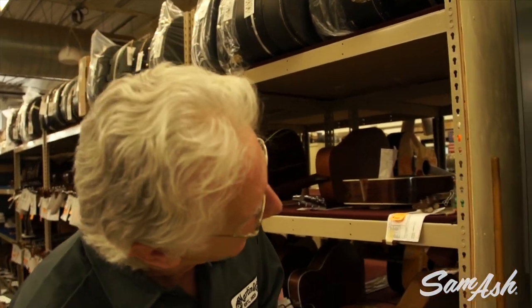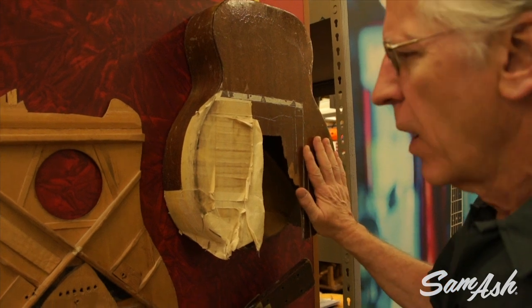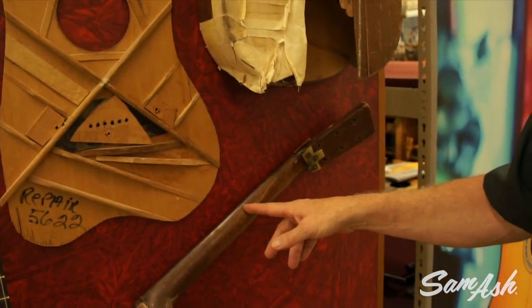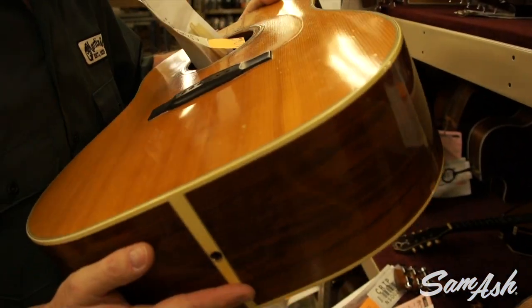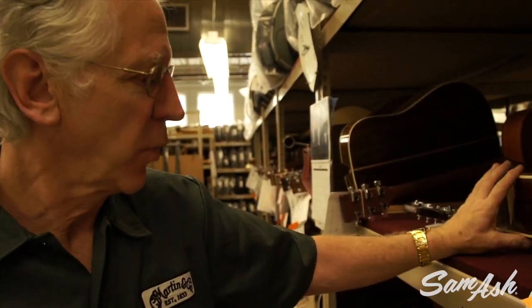So this is the repair department. We get hundreds if not thousands of instruments in over the course of a year — we've been making guitars for almost 180 years and they get hurt. Sometimes they're abused; we call this a marital dispute here. But it's possible to fix anything. This is probably the worst example of a bad repair job that we've ever seen. People often will drop the guitar and break the neck. Instruments come here to be put back to perfect condition. We get instruments that are quite valuable — this is a Brazilian rosewood D28, probably from the 50s or early 60s.